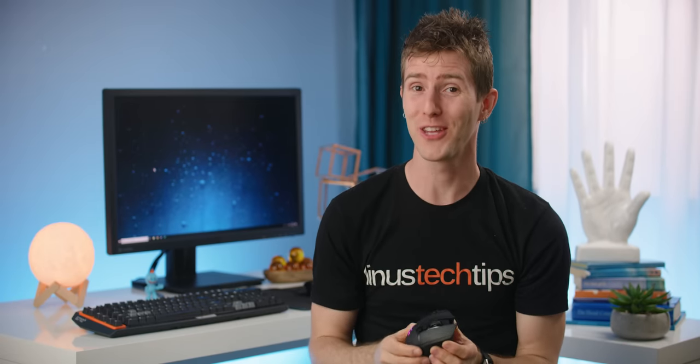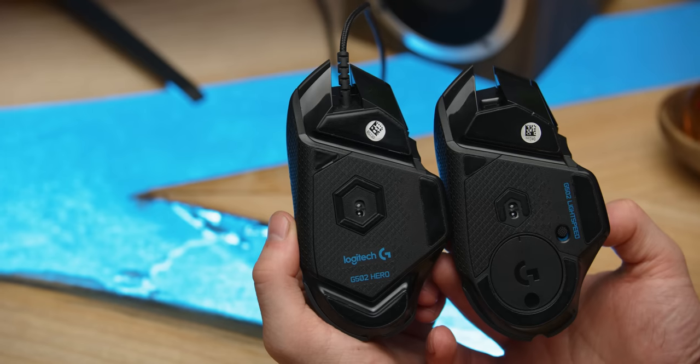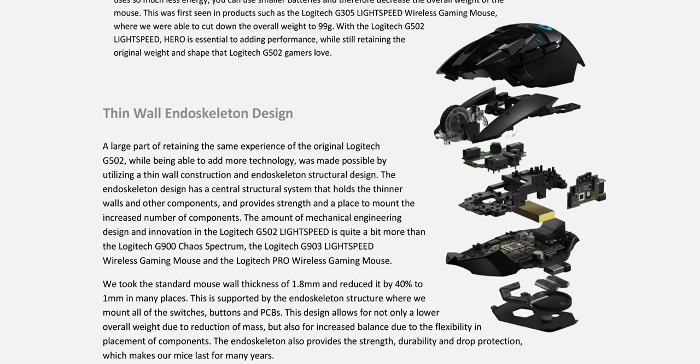So how did they do that? Turns out, with great difficulty. Keeping the exact same exterior while redesigning all of the internals is likely the main reason fans had to wait this long for this mouse. Because despite their near-identical look, apparently the only component that wasn't altered in some way was the slippy skates on the bottom. While a typical mouse gets its structural integrity from the outer shell, this one's walls had to be cut down to just 1.2 millimeters thick, so Logitech used a lightweight internal endoskeleton — a similar design to what they use on the G Pro Wireless.